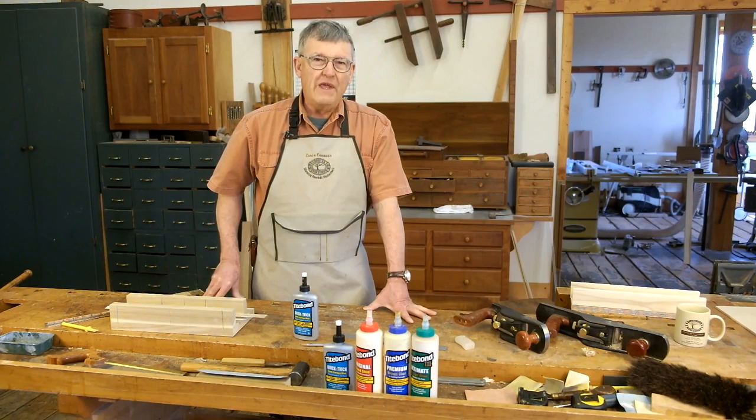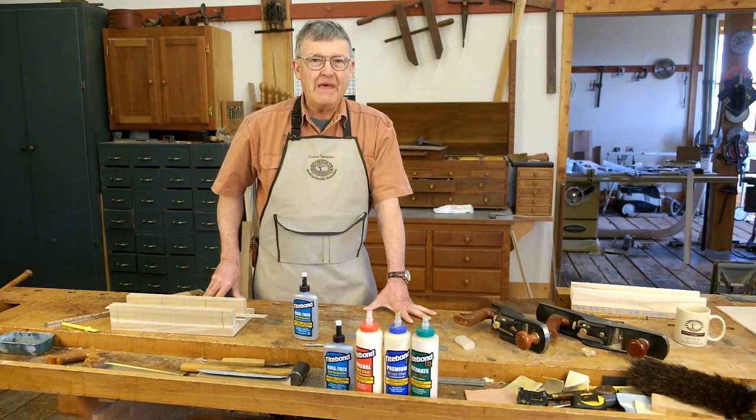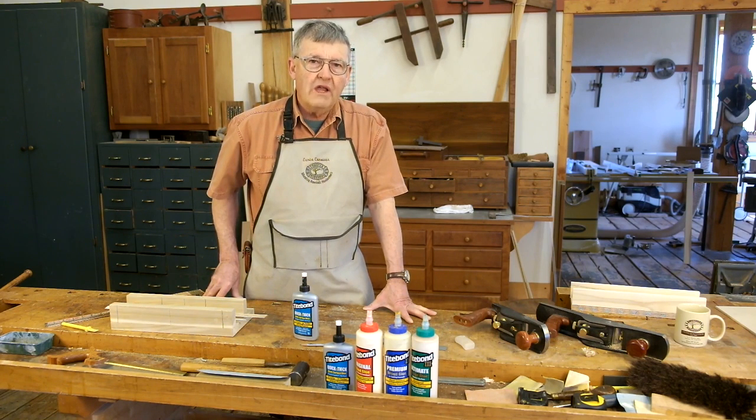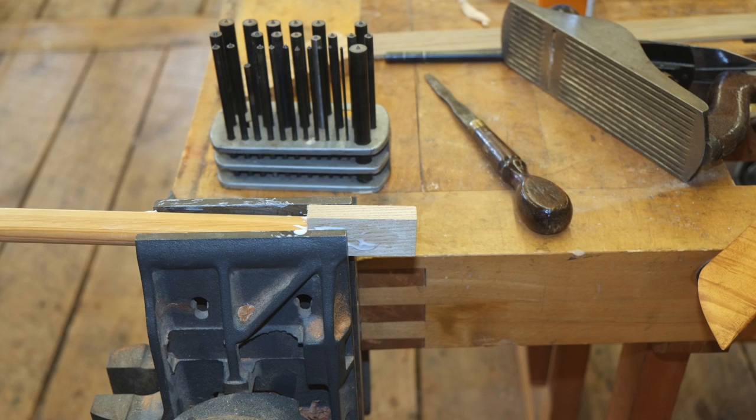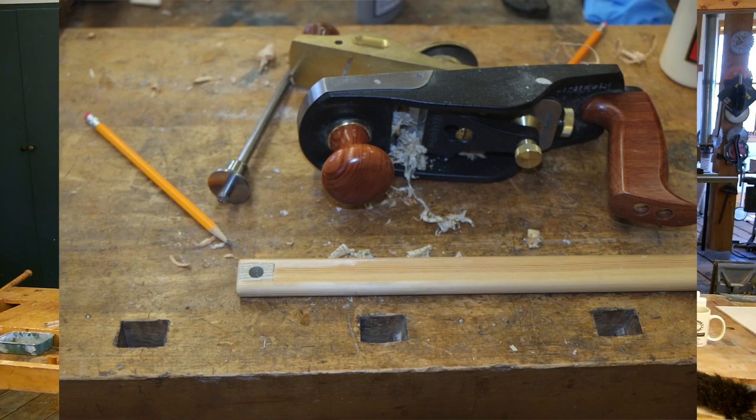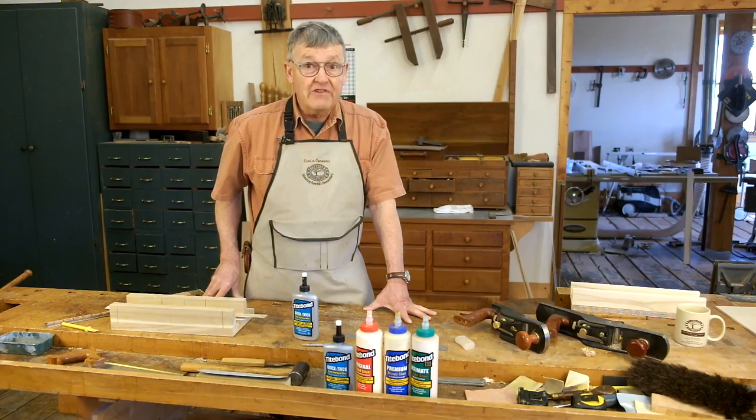My wife teaches weaving and I recently got an urgent text message from her that a vital part of one of her looms had failed and I needed to fix it pronto. It was what is called a lamm, which is a thin wood strip. In each end of that lamm is a hole, and the wood had failed because of the hole. I quickly sawed out the bad piece, inserted a fresh piece of wood — I actually made it contrast a little so that you can see it in these photos — and then I clamped it for about 10 minutes, planed it out, re-drilled it, and the loom was back in service within 15 to 20 minutes. Really an outstanding example of the capabilities of this glue.